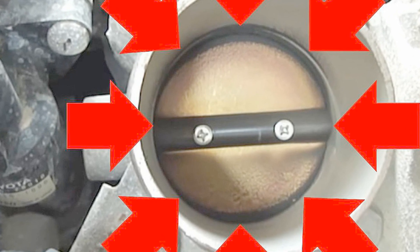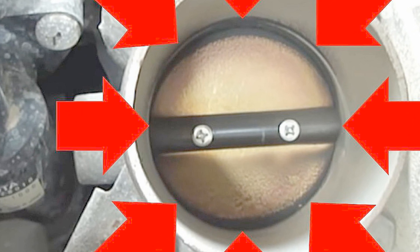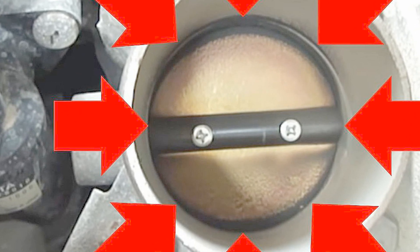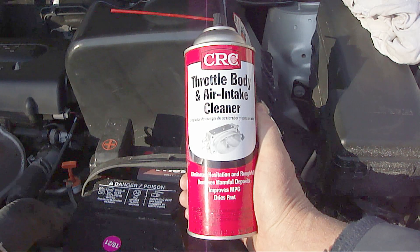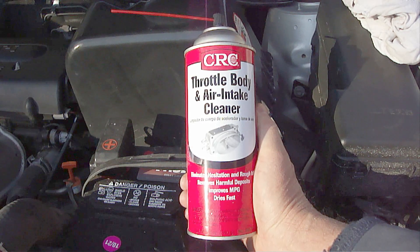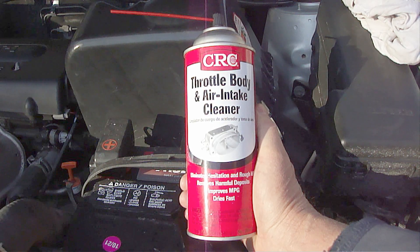It can also cause jumpy acceleration or engine hesitation during acceleration due to the throttle plate not opening smoothly. With the use of a throttle body cleaning product, the deposits of carbon, gum, and varnish can easily be removed, which will completely fix these problems.